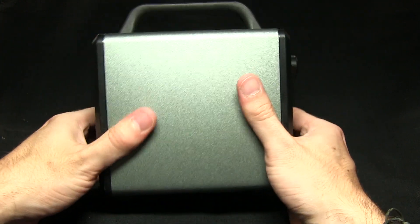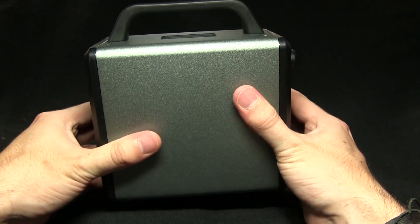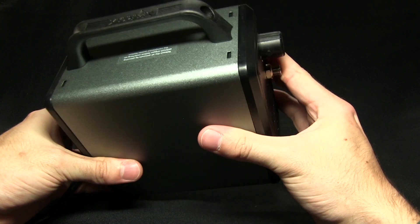It weighs about 2.5kg, about 5.5lbs, so pretty light compared to other airbrush compressors.